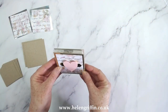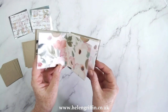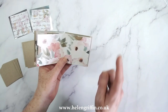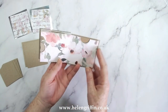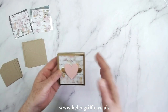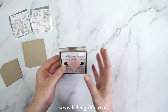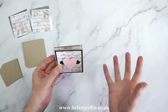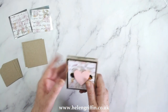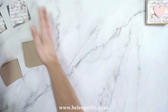Hi everyone, it's Helen here. Thank you for joining me today. In today's video I'm going to be showing you how to make this tiny little album step by step. It's made using one sheet of 12 by 12. This is what we call a meander book — how I've always known it. I probably learned this around 2005 when I discovered scrapbooking. It was in one of the scrapbook magazines, so this technique goes back absolutely years and it does go by a few names.